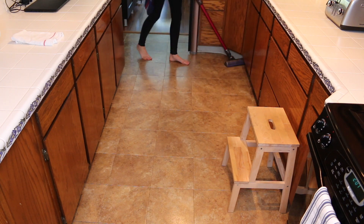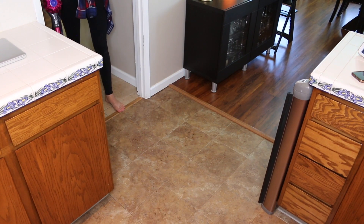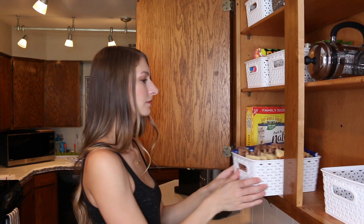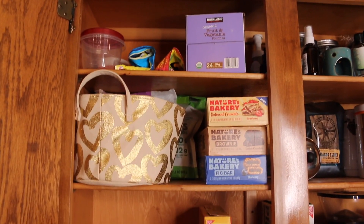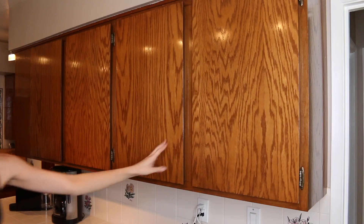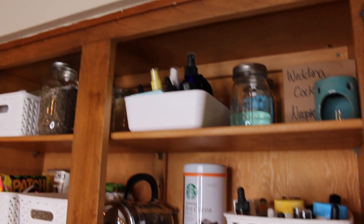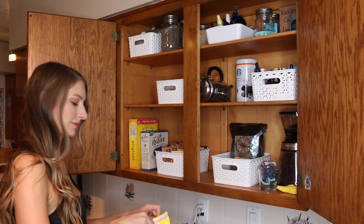This was a very simple, budget-friendly cabinet organization video for you, and I hope that you got some good ideas from it. I'm excited to show you the reveal — if you remember what it looked like before. Thank you so much for watching. Don't forget to subscribe if you like this video, and I'll see you again next time. Bye!